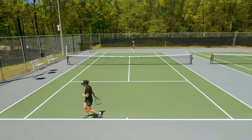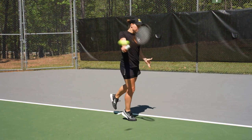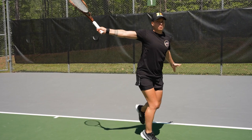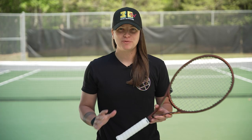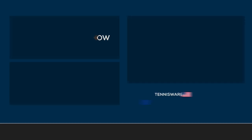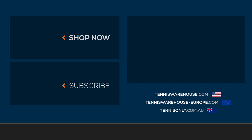But that's just a personal preference. All in all I really enjoyed the playtest on the Dunlop Explosive Tour so far and I'm very excited to see how the rest of the playtest goes. Thanks for watching — for more information on this string and many others, please go check out Tennis Warehouse, Tennis Warehouse Europe, or Tennis Only.